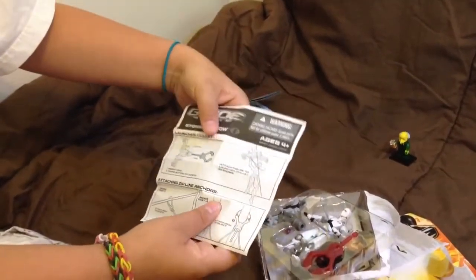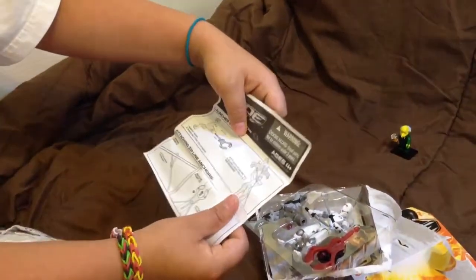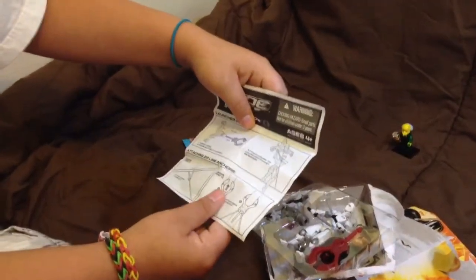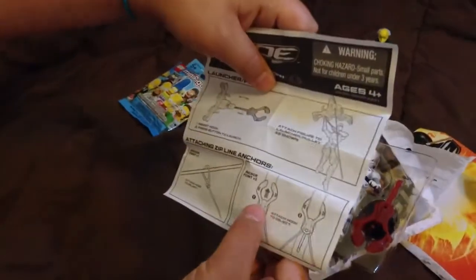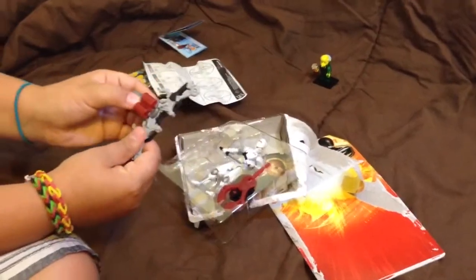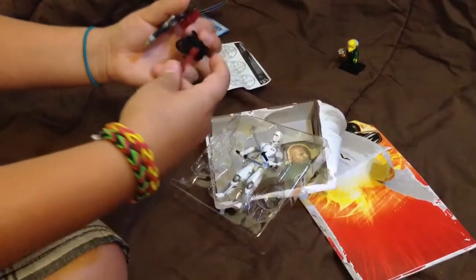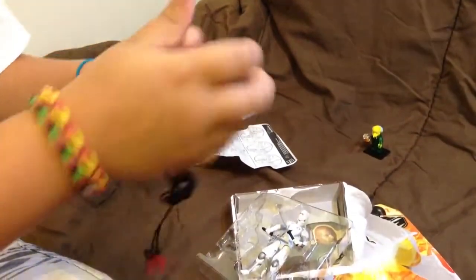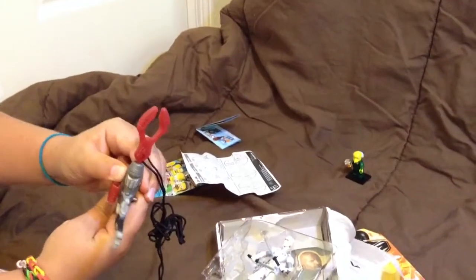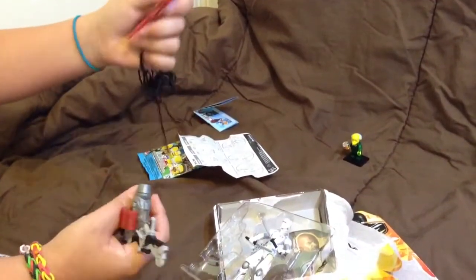Here is the back of the packaging — it shows you can shoot it and then you can put Storm Shadow on the zip line. It has a zip line and a hook right here, and it shows how to plug it in. Here is the gun, and what it does is you shoot it like this and then it clips on to whatever you want.